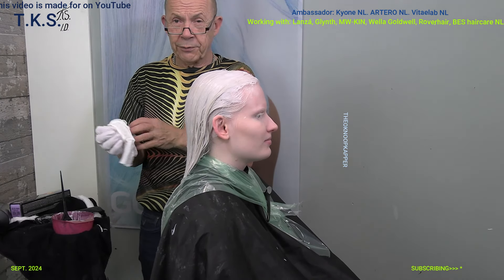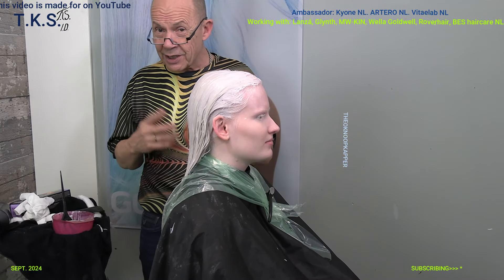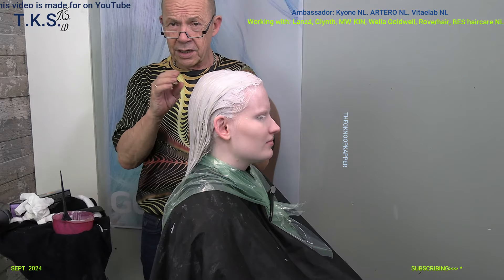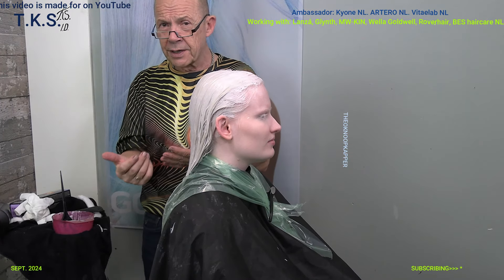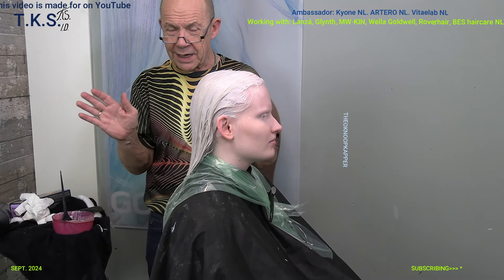So we are going to wait for 25 minutes, then rinse it out. Then we're back to show you the cutting of her hair. Don't close it up, because it's a cool color so it can handle cool temperatures — doesn't need to warm up, so it can work like this. So we'll be back.